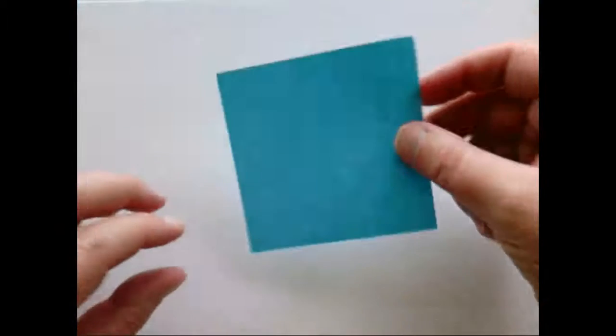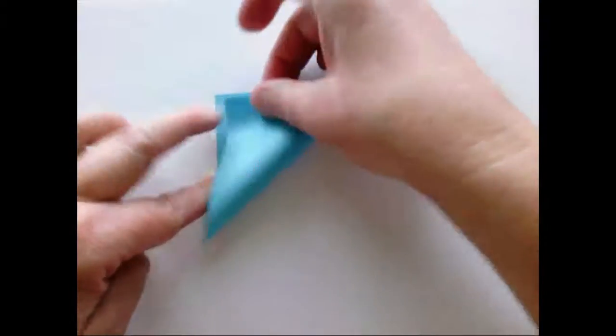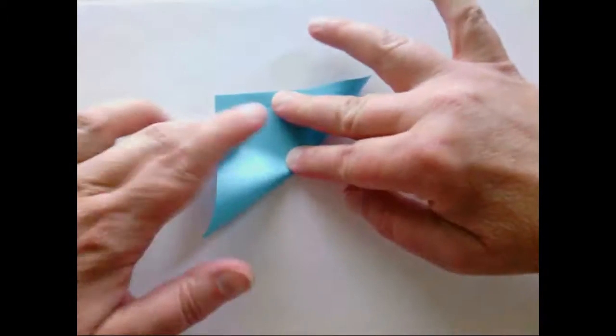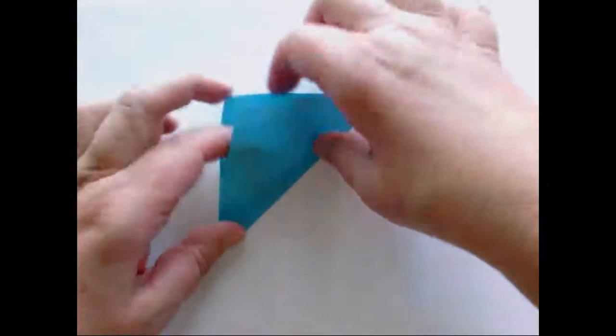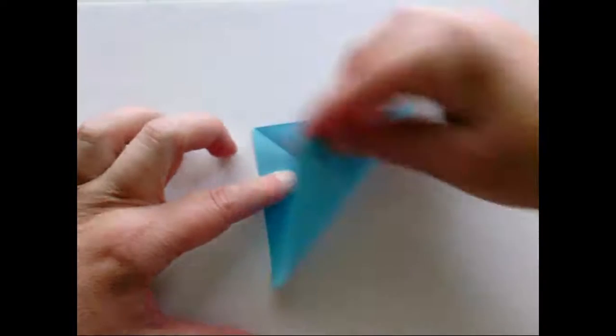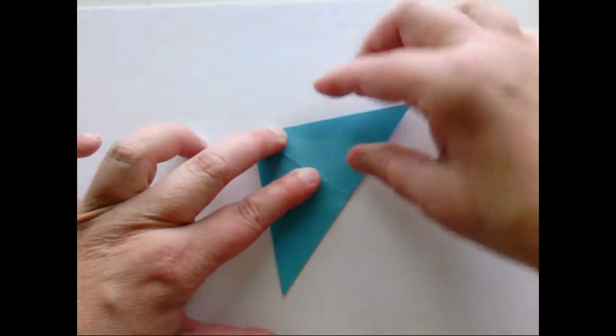Let's talk about how to fold each piece. Each piece is called a module, and you're going to fold all 11 of your pieces identically. Start with one piece of paper and fold it from corner to corner so that you have an isosceles right triangle, then unfold it. Next fold the opposite corners, and make good firm creases — this will always come out better.